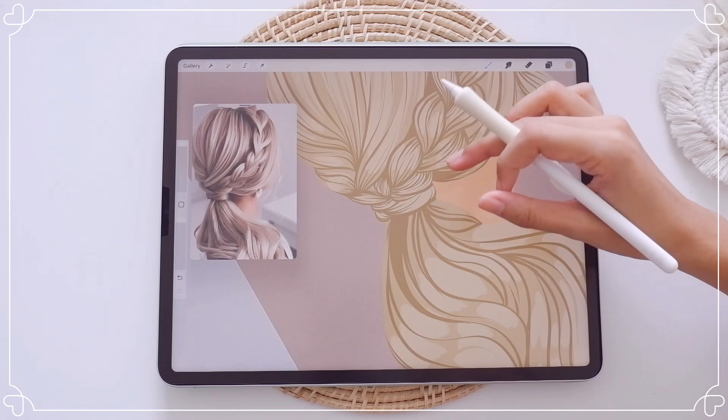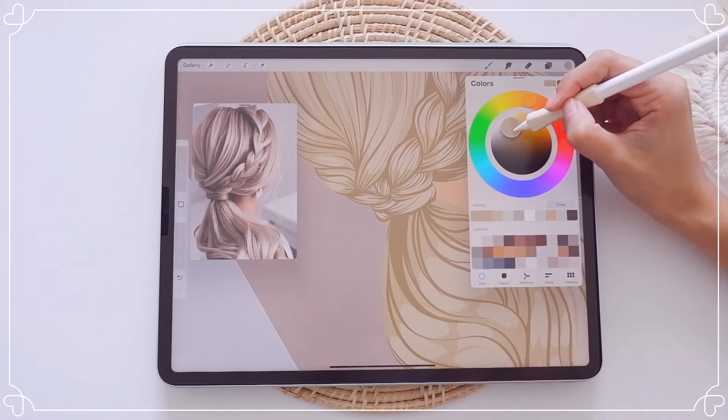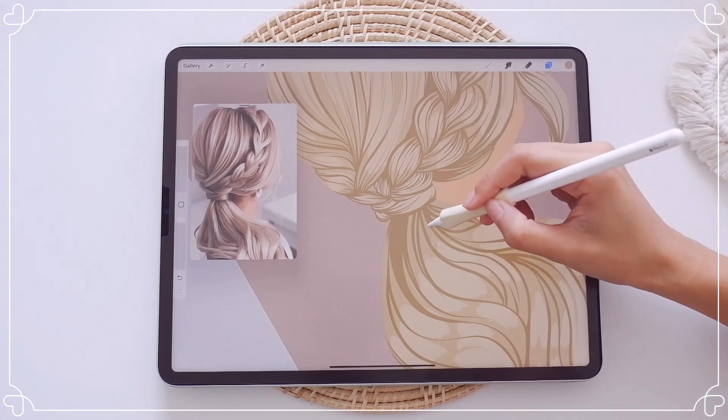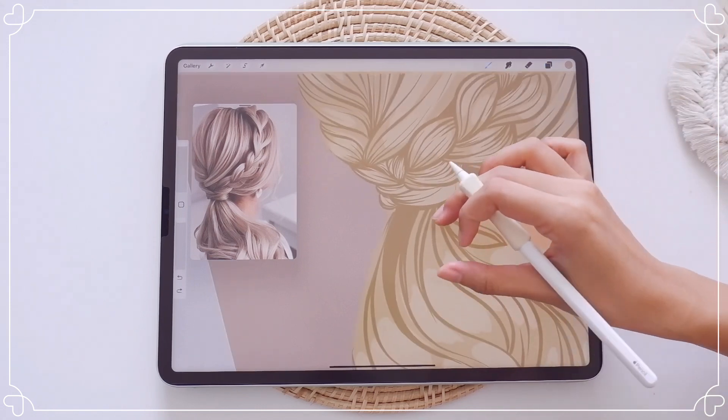For the second shading color, I'm going to paint it on the very inner corner of each hair section to create more depth and make them separate from each other.